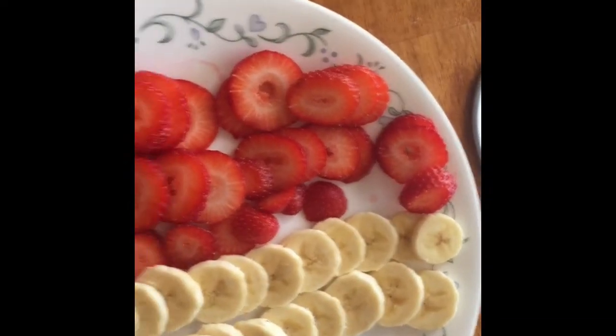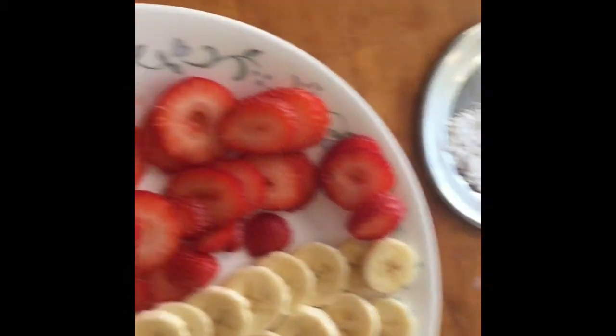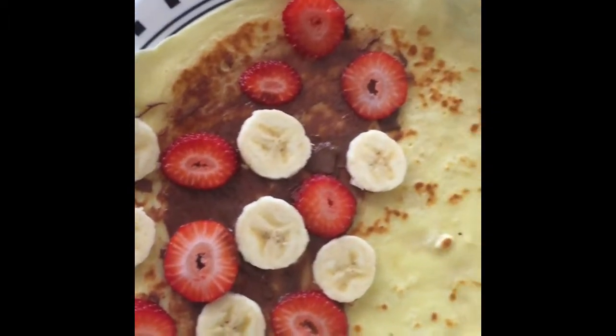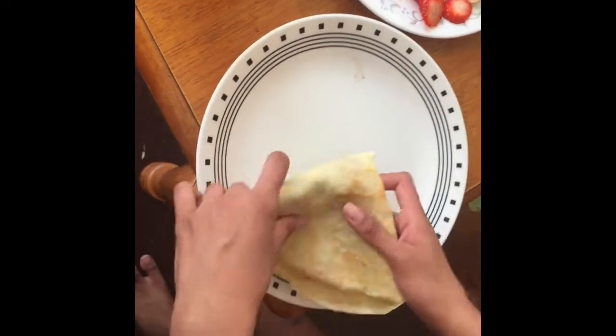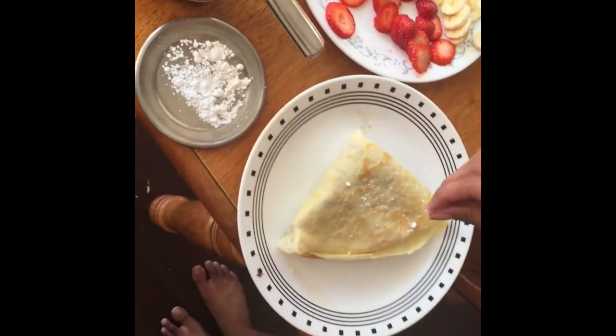Ta-da! Now that I've made the crepes, I'm gonna go take a shower and then come back and eat breakfast. Now it's time to assemble the crepe. I have all my cut fruit here — some strawberries and bananas — some Nutella, and some powdered sugar to top it. I spread some Nutella on half of it, then arranged the strawberries and bananas on top. I fold it in half and then into a pocket shape so it's easy to eat, and we sprinkle some powdered sugar on top. Now I'm eating my breakfast!